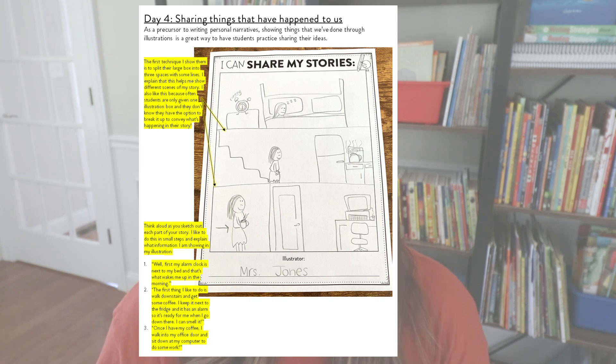Then I think aloud as I sketch out each part of my story in small steps, explaining what information I'm showing in my illustration. I say: first, my alarm clock goes off in the morning right next to my bed — so I draw a picture of that. First thing I like to do when I wake up is walk downstairs and get some coffee, and I draw those little lines from the coffee to show I can smell it. Then once I have my coffee, I walk into my office, sit down at my computer, and do some work. As I'm drawing, I quickly show students how to draw — a circle for a head and a rectangle for a body — and I really emphasize that these are just sketches and we don't need to be amazing illustrators just yet.